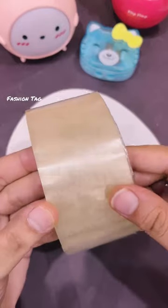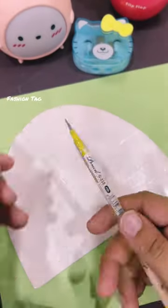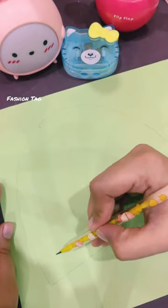A few days ago I bought a cap and I got this cardboard in it. I clicked on this idea and I applied it on the transparent tape. Now I will cut the shape of this cap. I like Kawai stationery items and I like it in DIY.